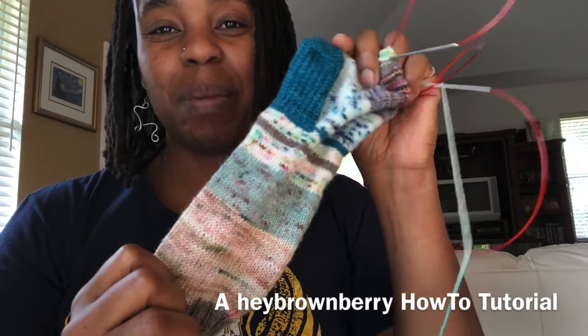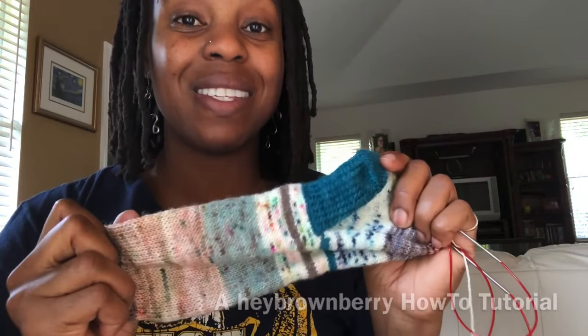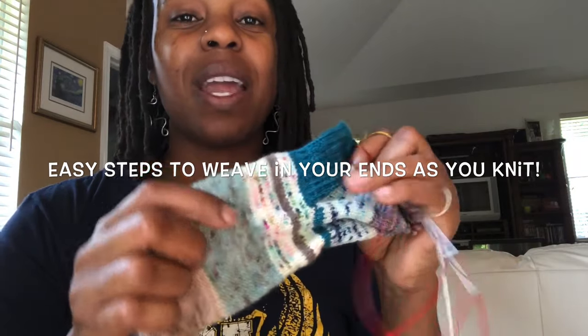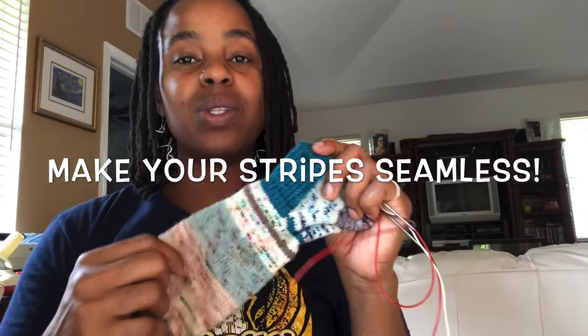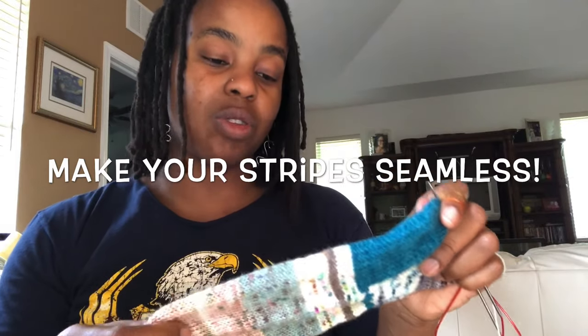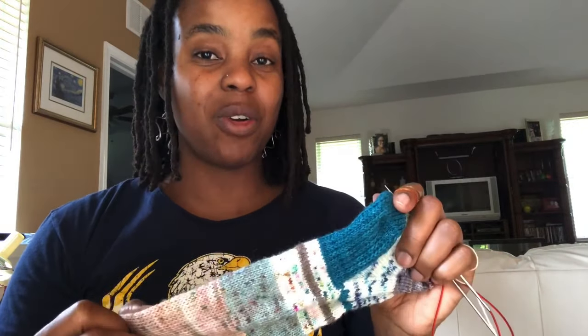Welcome to this Hey Brownberry how-to tutorial all about how to make stripy or scrappy projects like these socks without having to weave in your ends at the end of the project, and how to create stripes that don't have what's called a jog. I'll show you how to incorporate a new color into a stripe and secure your ends, and how to avoid that stair-step effect when knitting in the round.